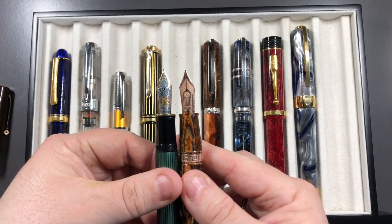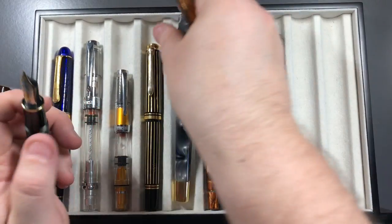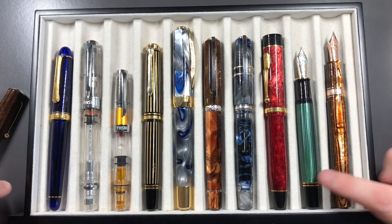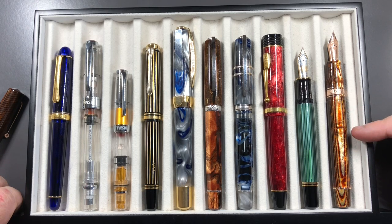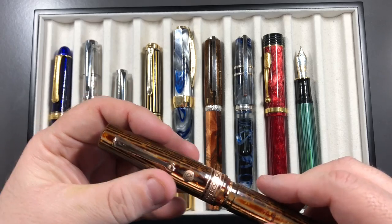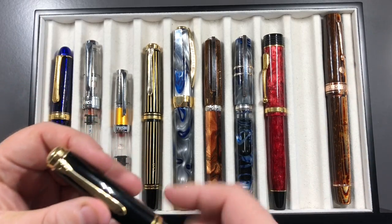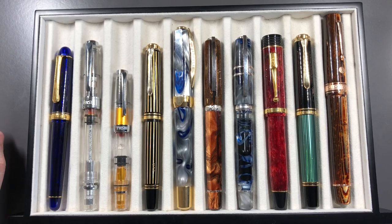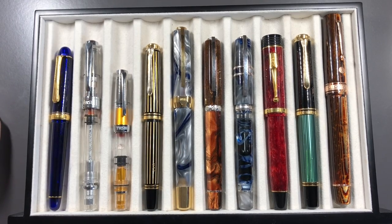It's a number eight size nib. If I put these side by side, that's the difference — the M1000 is a massive oversized pen, but look at this Bologna, it's just amazing the size of this pen. It's a very, very oversized pen. Even the M1000 compared to the Conway Stuart — the Conway Stuart is still slightly larger in length and even girthier in width.